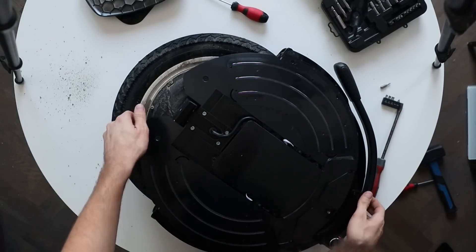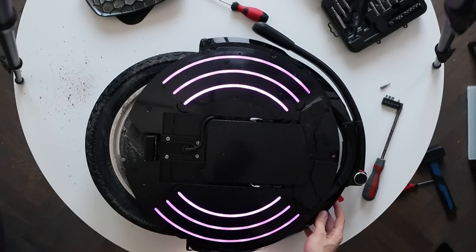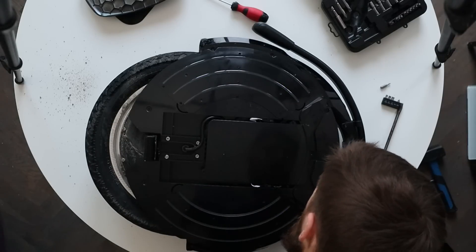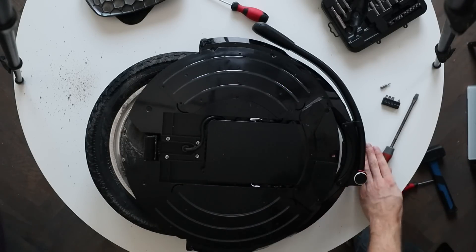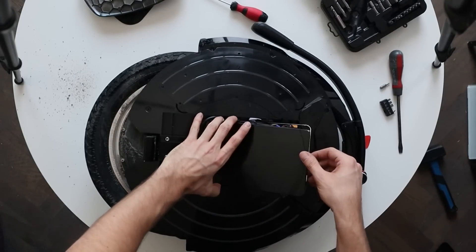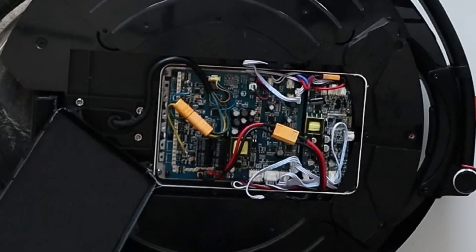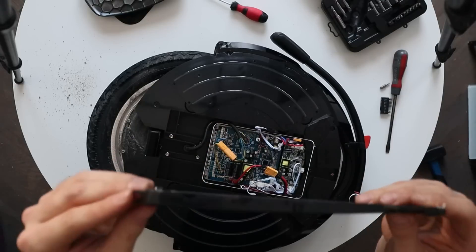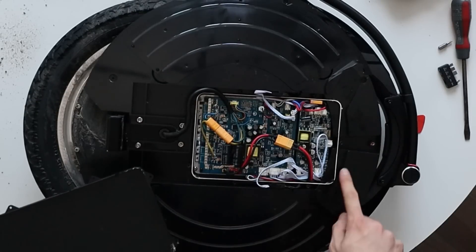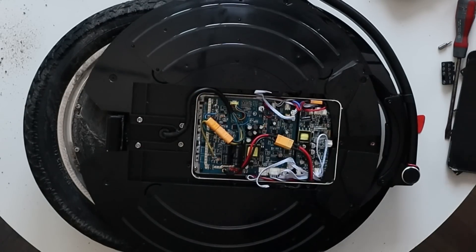You can't see any battery or motherboard here, which is good — they are safely behind a cover visible right here. You need to remove another seven Phillips head screws, which go into plastic, and then you can lift up the motherboard cover. The cool thing is that it's covered in silicone so no water can ingress, and it also has cutouts for cables. Right out of the box, there's no way for water to get into the motherboard area — really cool.